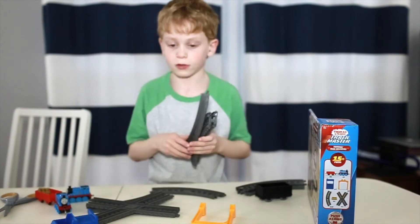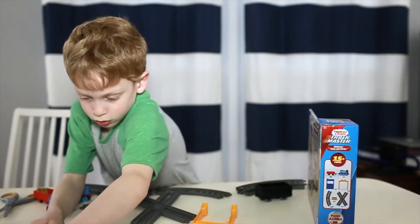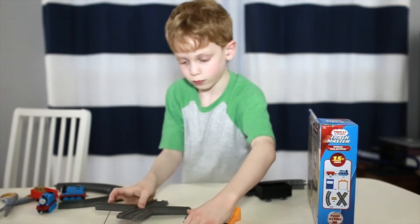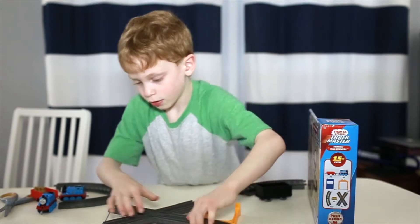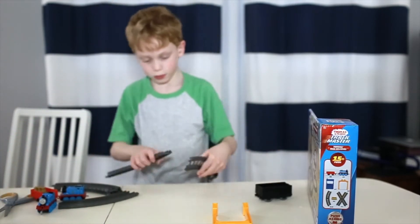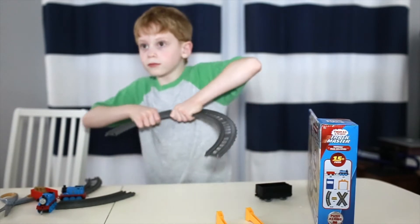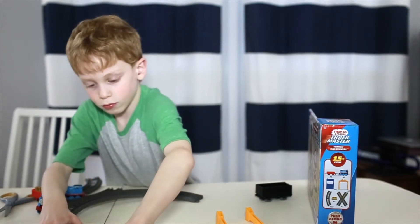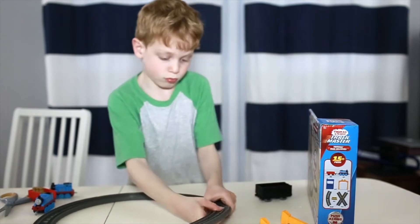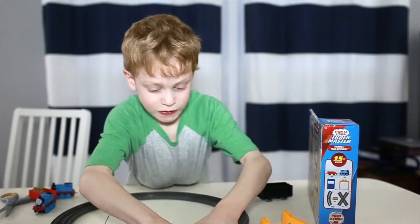What do you like the best about this set? Because it has this cross piece, and I've never had one — the other piece. Yeah, you were really excited about the cross piece, weren't you? Yeah. The other piece. And then we're going to make the other circle. Okay, here it goes like this. And this piece goes right here. And now we finished the set.